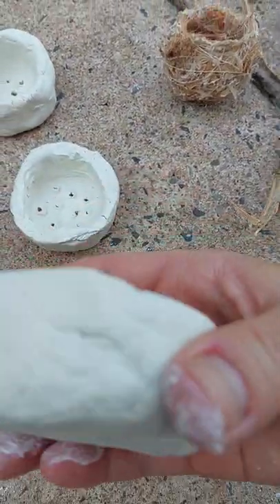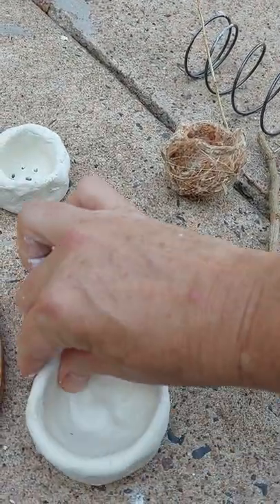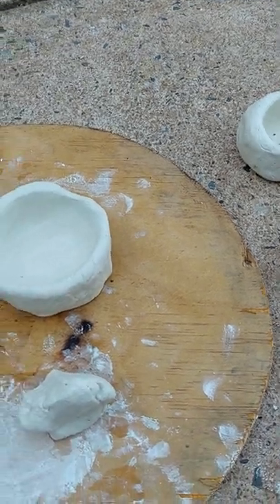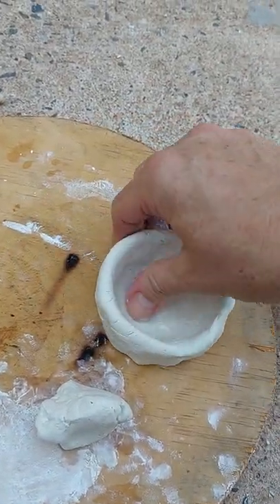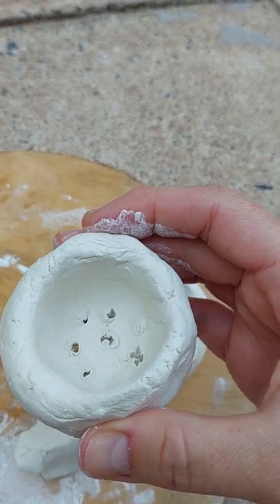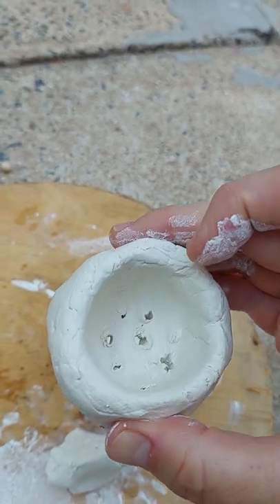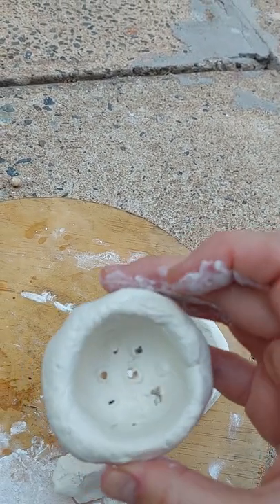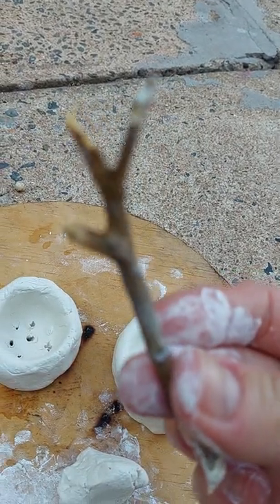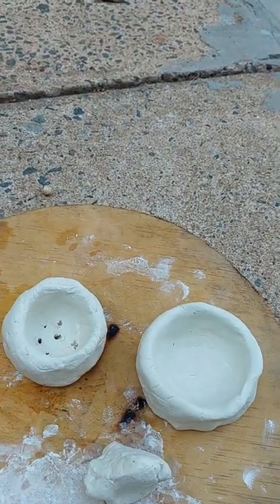Here we go. The easiest way to do pottery with a child is using this very quick-drying clay. What I've made are these little pots for flowering plants — we're going to put soil and seeds in them, one seed or two to increase the chance of growing. And then at the bottom, some holes.